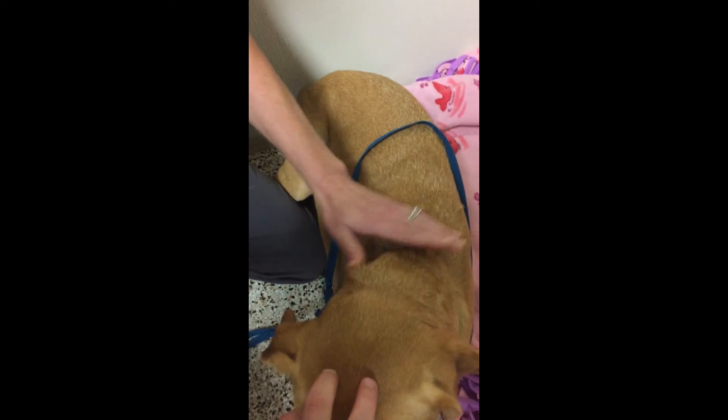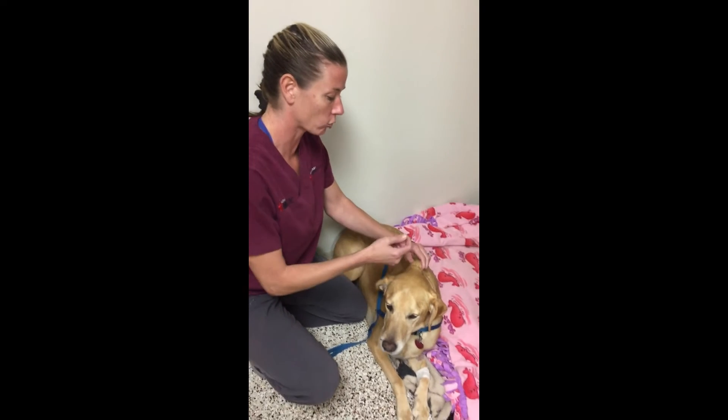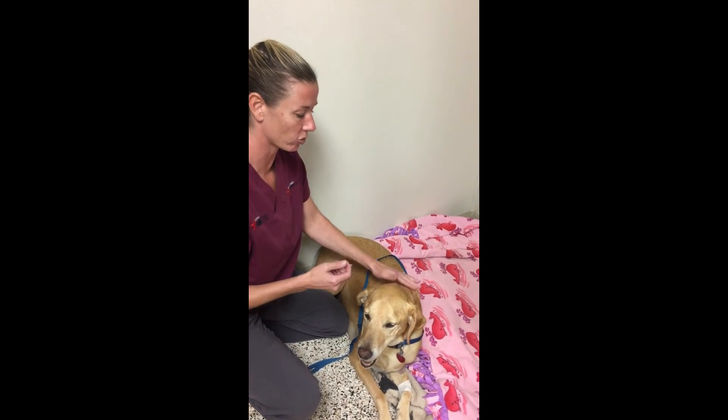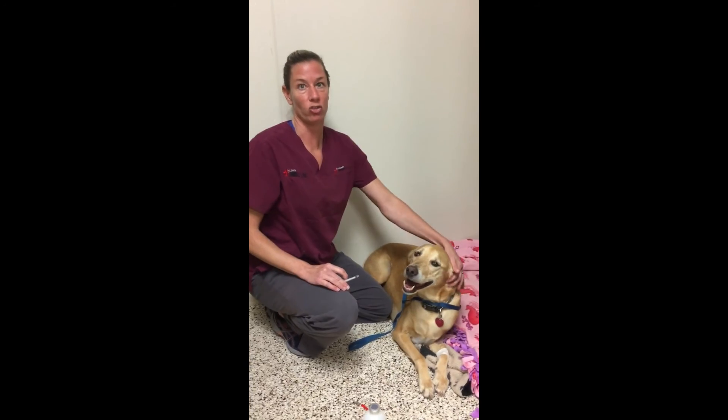After you give your injection, just check your little spot to make sure you actually got it under the skin and not just on his fur. So that's Toby, and that's our insulin injections.